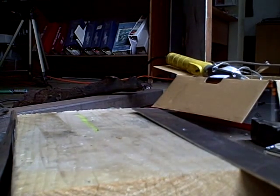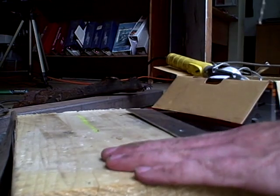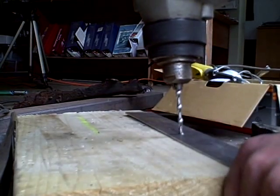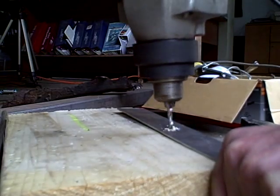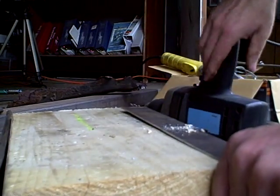Hi, this is Morris Rosenthal from ifitjams.com. I'm going with a 3/16 inch drill for my number 14 sheet metal screws — it's a guess — and I'm going without a clamp, which is pretty dumb, but I had already drilled a pilot hole, so I figured it wouldn't be too bad.